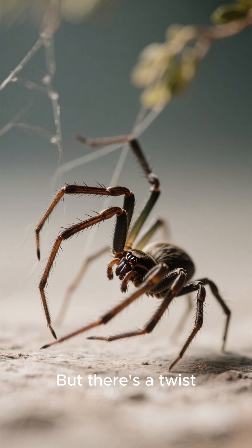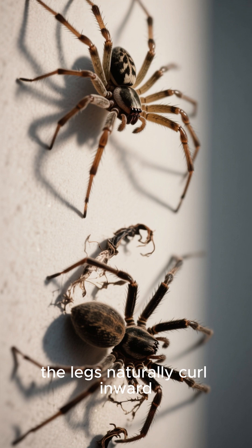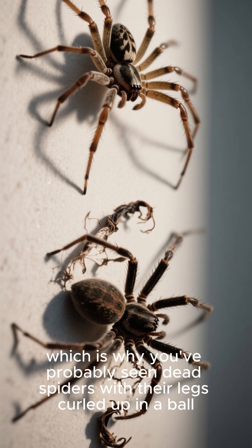But there's a twist. When a spider dies, that internal pressure disappears. Without hydraulics to hold them open, the legs naturally curl inward, which is why you've probably seen dead spiders with their legs curled up in a ball.